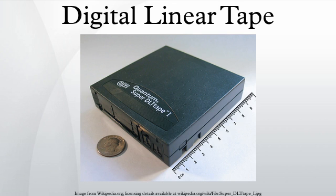The TK50 was superseded in 1987 by the TK70 drive and the 48-track Compact Tape II cartridge, capable of storing 294 MB. In 1989, the Compact Tape II format was introduced, increasing the number of tracks to 128 and capacity to 2.6 GB.